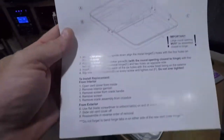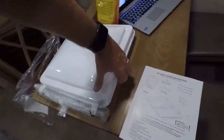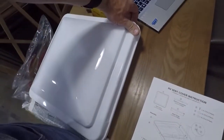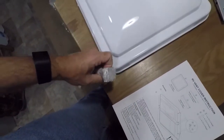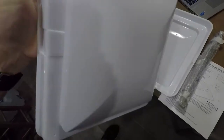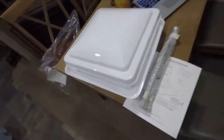We've got some instructions — one little page. We've got our hardware taped together. And we have vent caps, which feel a lot sturdier, at least at the moment, than the ones that are up on the camper right now. So what do these instructions say?